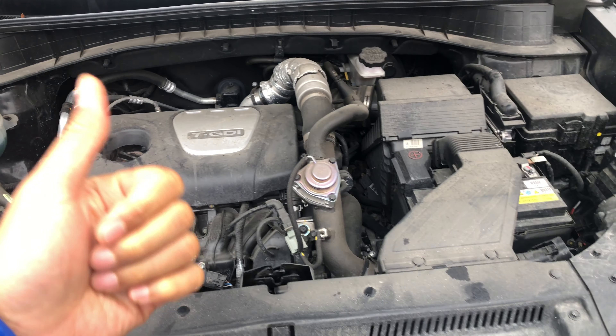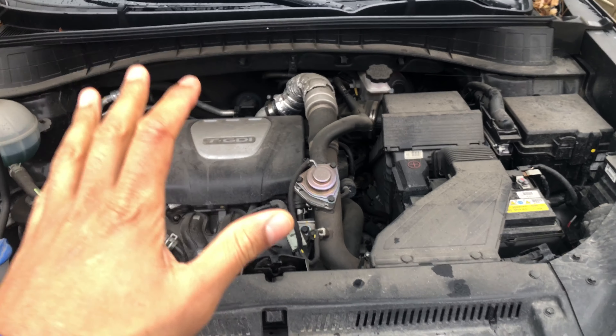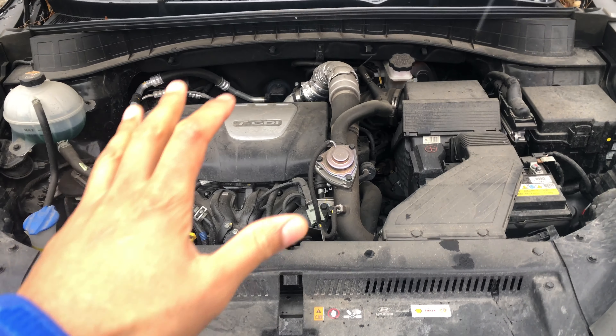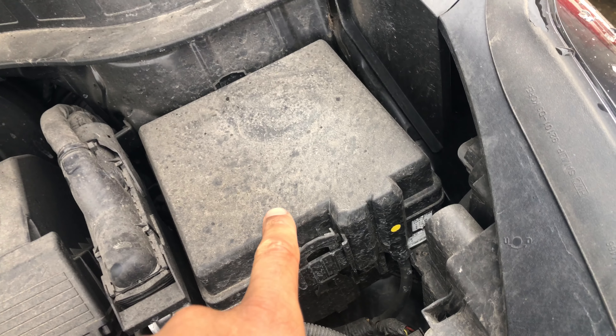Thanks a lot for watching. Today I'm sitting in a 2017 Hyundai Tucson and I'm going to show you where the fuses are located underneath the hood. I'm sitting in the front of the vehicle — right here is where the fuses are located in this vehicle.